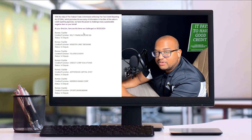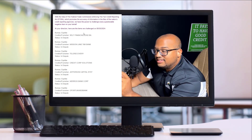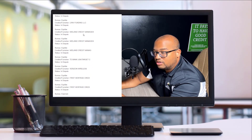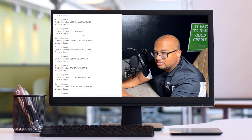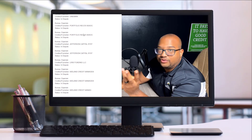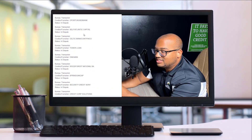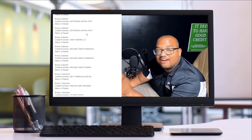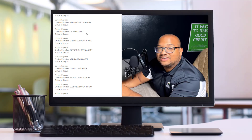This isn't something you need to respond to or reply to. It's just all the negative accounts that we're going to be working on. You may see accounts on here several times — that's because there are three credit bureaus. This is just a notification that we have processed all of those negative accounts.